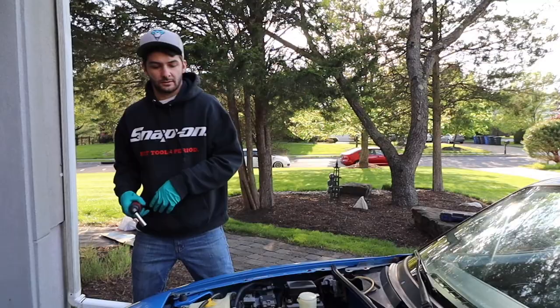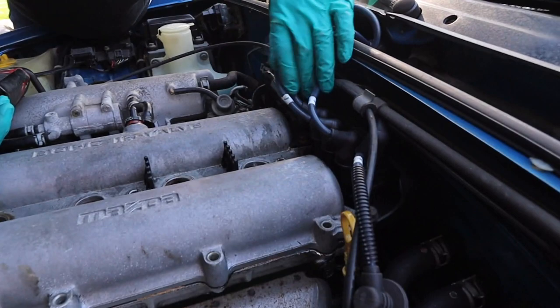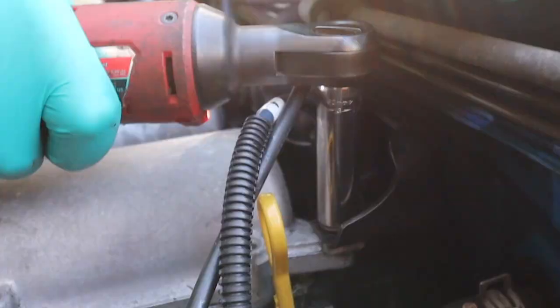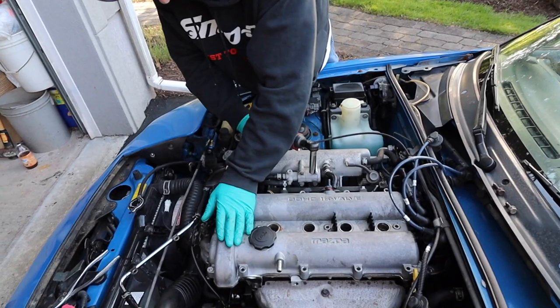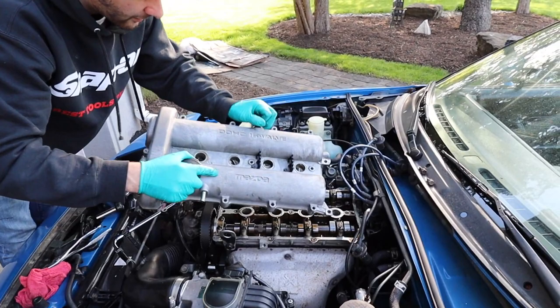We got the 12 bolts out. Now all we have left are these two 12 millimeters holding on this little bracket in the back where the wires go — just take those out. That's all the screws holding this on, so we're just going to pull it up. This was actually really easy to get off; sometimes it can be hard due to heat, but we'll just slide her out of the way.